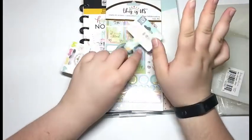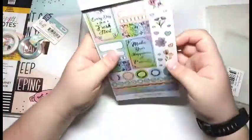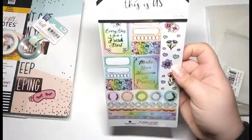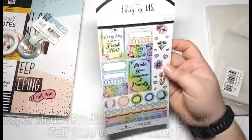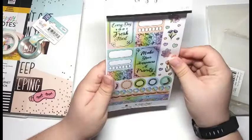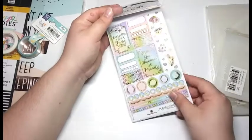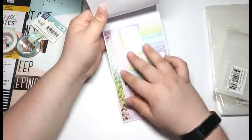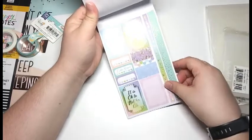Next I have some washi tape, but I'm going to show those in just a second because they kind of go with this. I got this weekly sticker kit — this is by the brand This Is Us, which you guys know how much I love that line. I love Paper House Productions. This is the self-care weekly sticker kit, and I got this because I really wanted some stickers that weren't Happy Planner that I could use for just random journaling, and I really liked the way it looks for my self-care.